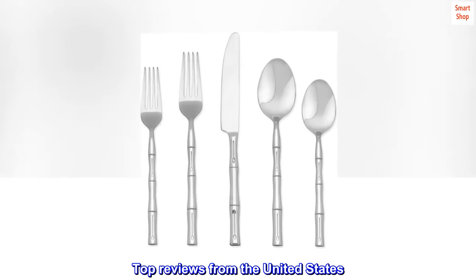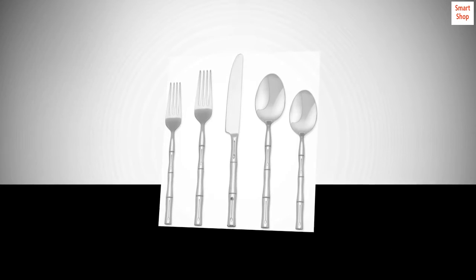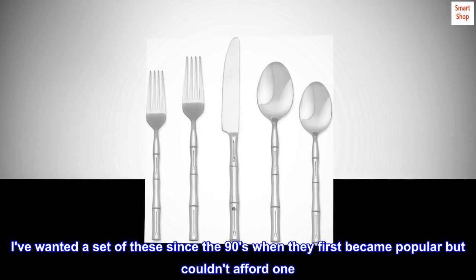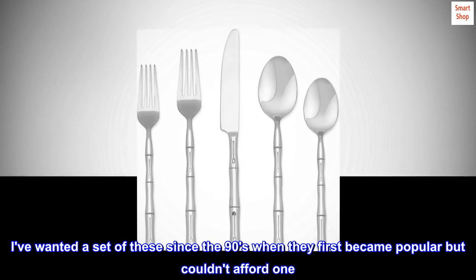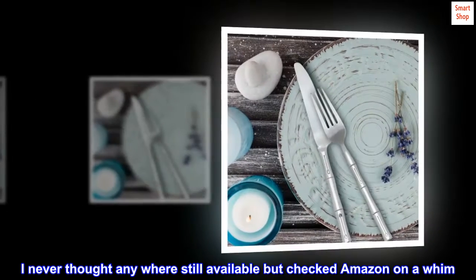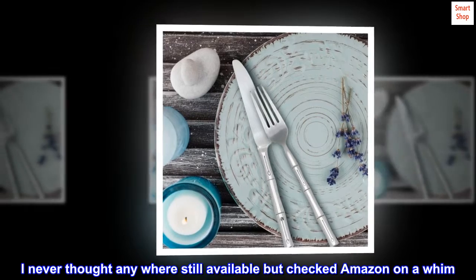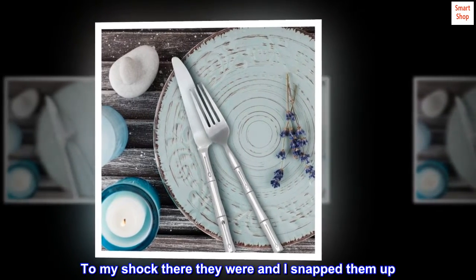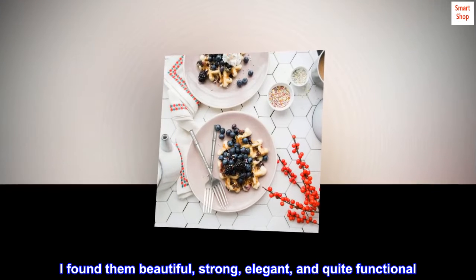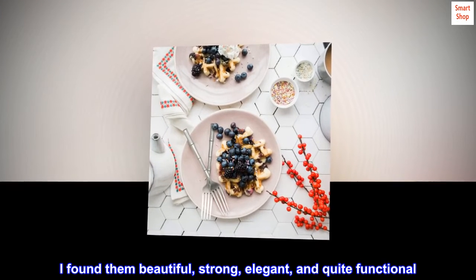Top reviews from the United States. Perfect for your dinner table. I've wanted a set of these since the 90s when they first became popular but couldn't afford one. I never thought they were anywhere still available, but checked Amazon on a whim. To my shock there they were and I snapped them up. I found them beautiful, strong, elegant, and quite functional.